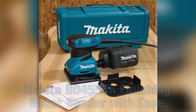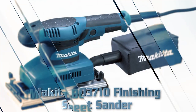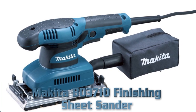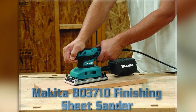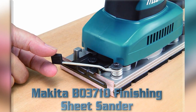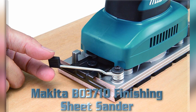Makita B04556K also includes a dust bag, punch plate, and tool case. Makita B03710 Finishing Sheet Sander. Key Features: 11,000 OPM for increased efficiency and smooth finish sanding. The product is a finish sander. Easy to use. Ergonomic rubberized grip and handle. Built-in counterbalance system.